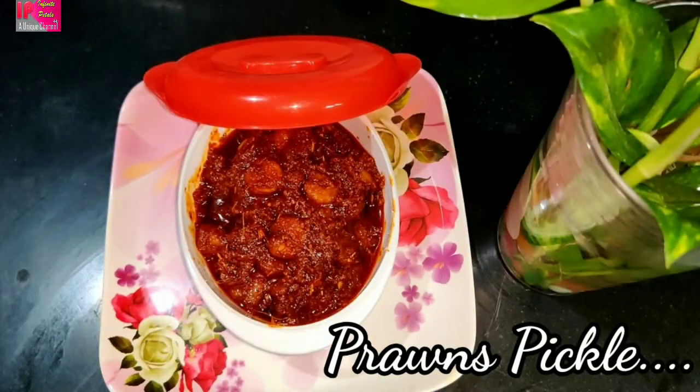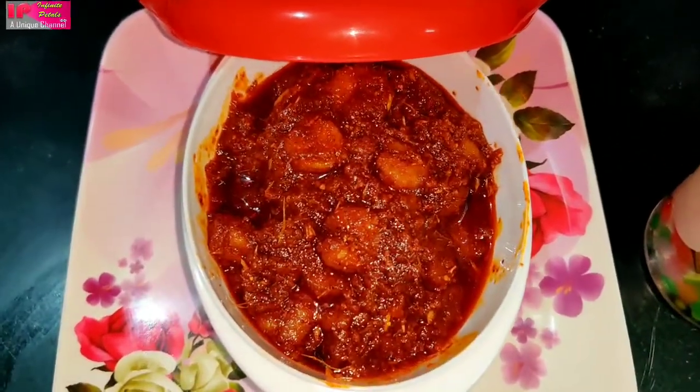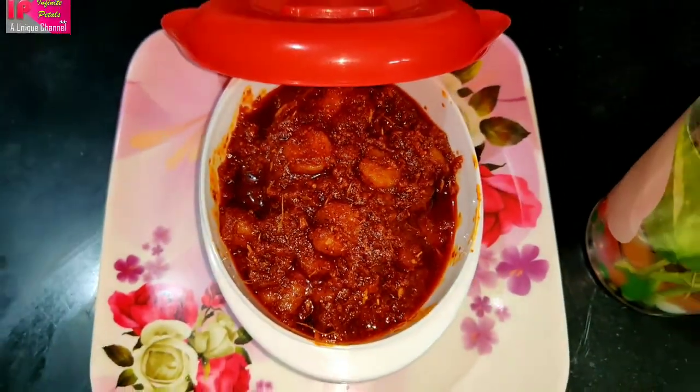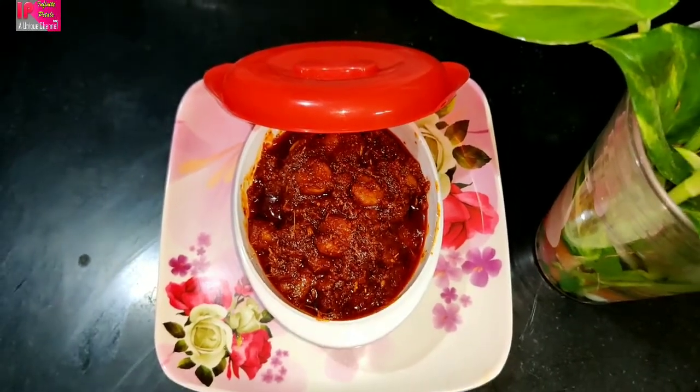Hello everyone! What do you like this recipe? The recipe is made in front of you. You can see it in front of you. Welcome to my channel, Infinite Petters.